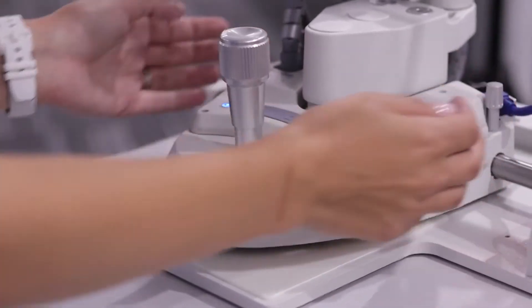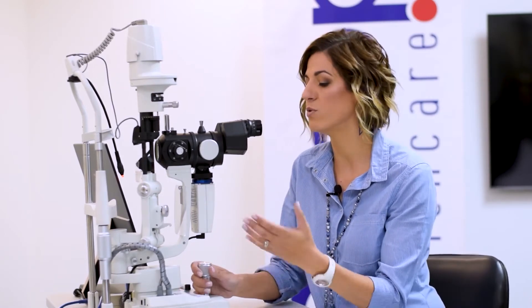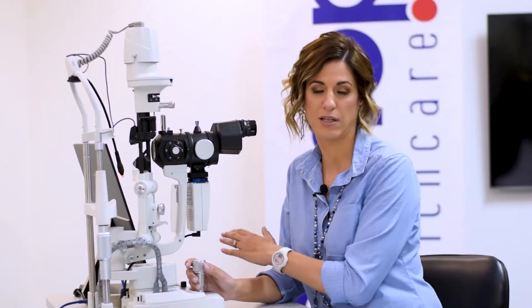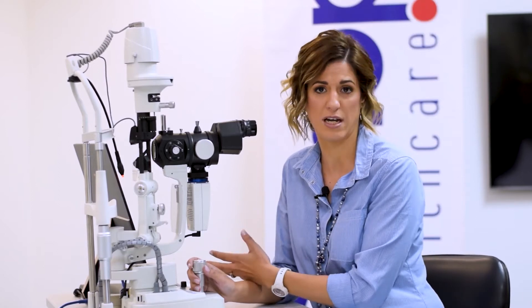Let's start at the base. The slit lamp has a sensor in the base that picks up the right and left side of the patient automatically. So when you're doing a consult and you move the slit lamp over to the left, the software will automatically label the left eye for you. This saves a lot of time sorting out photographs and avoids confusion in the long run.